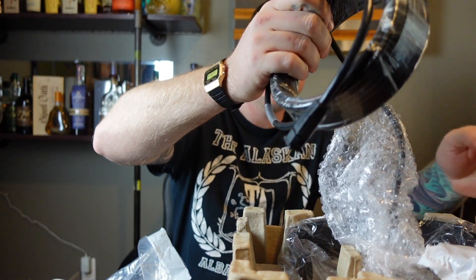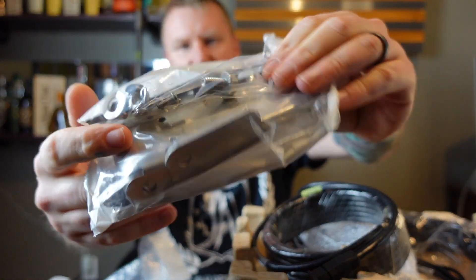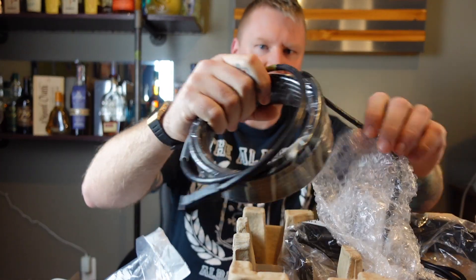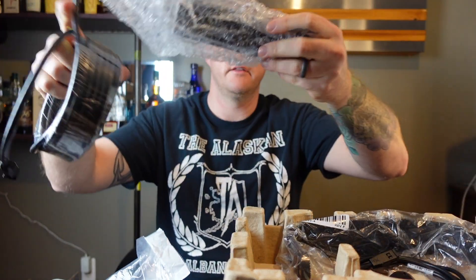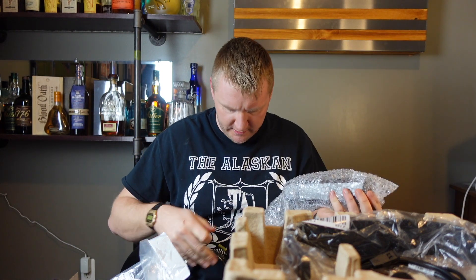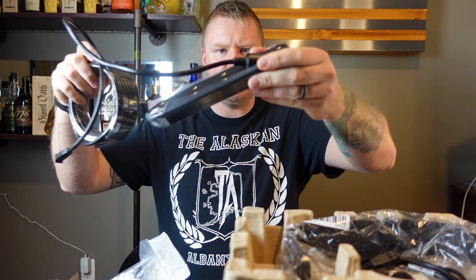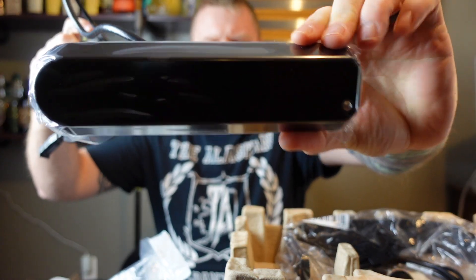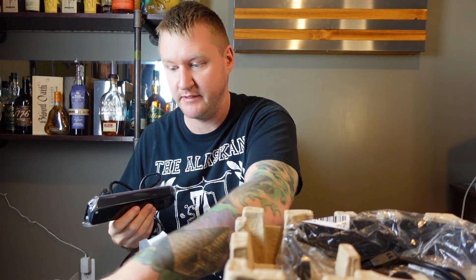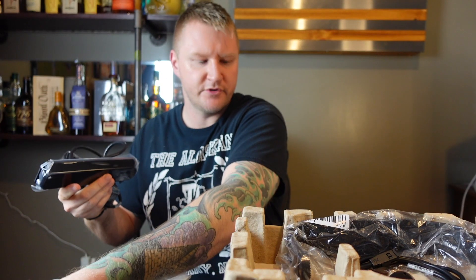It comes with a lot of metal parts, some pieces and stuff like that — assuming this is for the transducer. And then we have the cable for the transducer right here. Hopefully this cable is long enough. Pretty big transducer, definitely bigger than the one that I currently have. This is probably just a mounting bracket for the transducer.